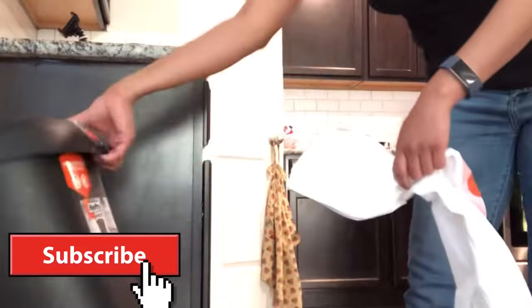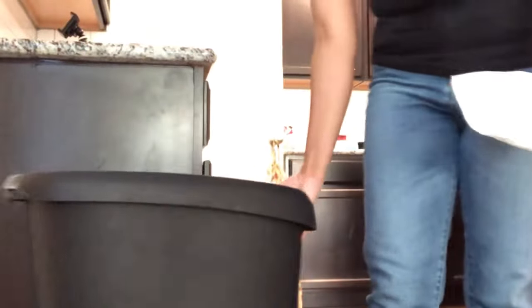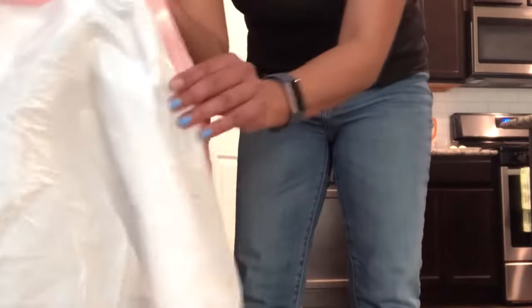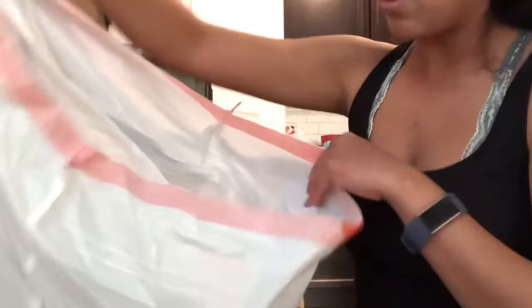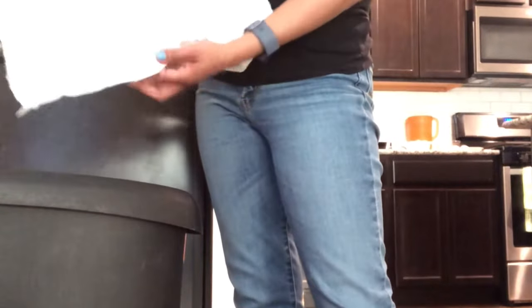So here we go. We have my ordinary trash can, nothing special. It has a lid on it. Here's my regular trash bag, and you can see that I haven't opened it yet. So the first thing you're going to want to do is open up the trash bag. Just going to open it like that. There's no need to shake it out like you normally would. You can leave it tight down here at the bottom.